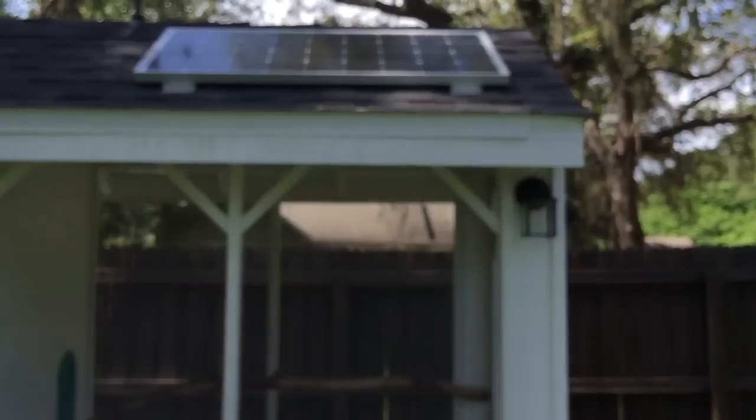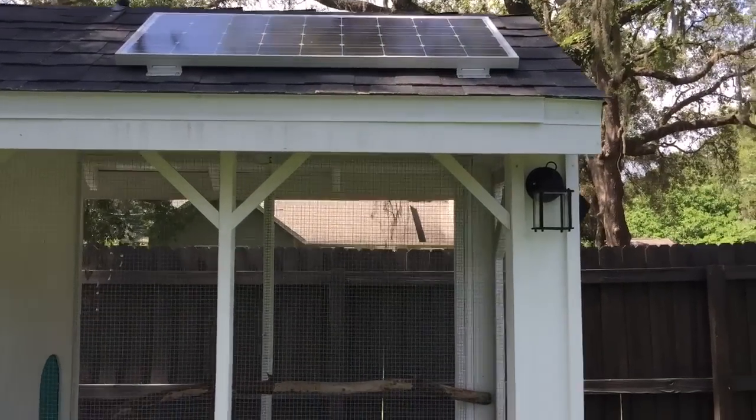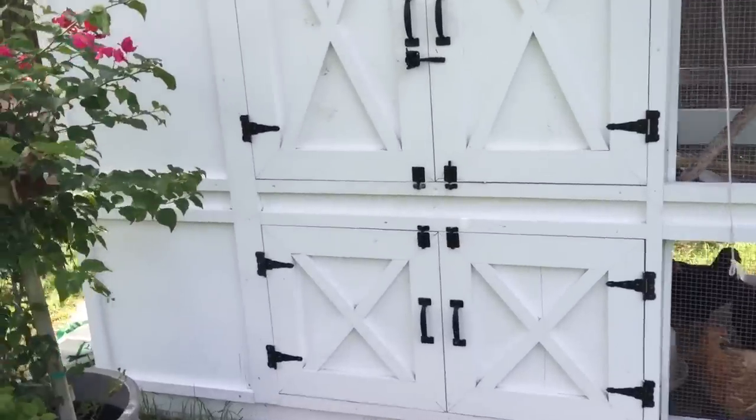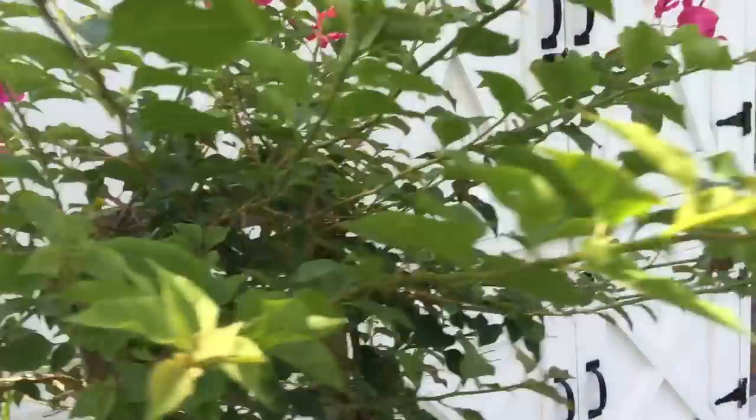I have installed a 100 watt solar panel up here, and I have the wires neatly routed around the back. I'm doing a little trial and error here, and I'm going to show you what I've got.